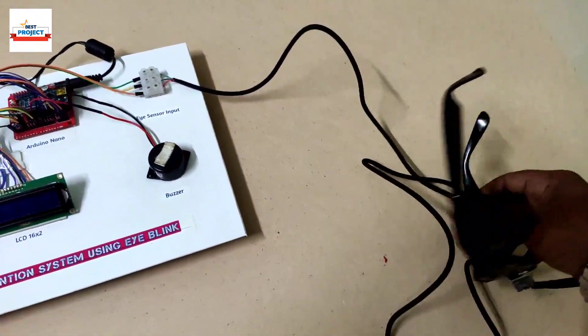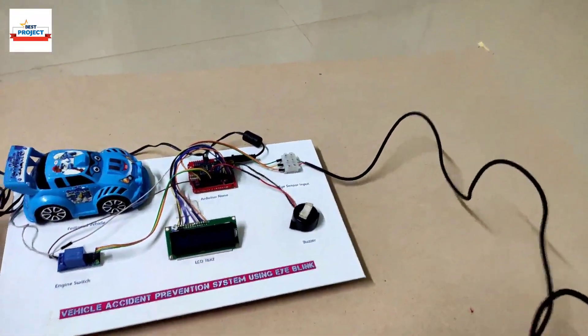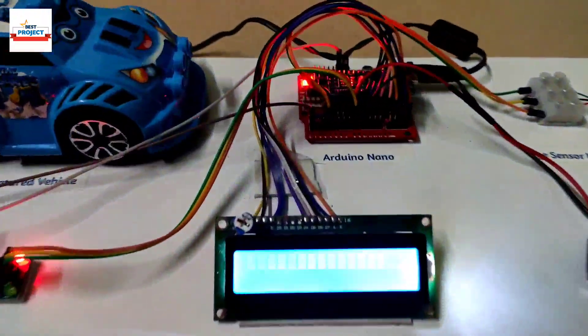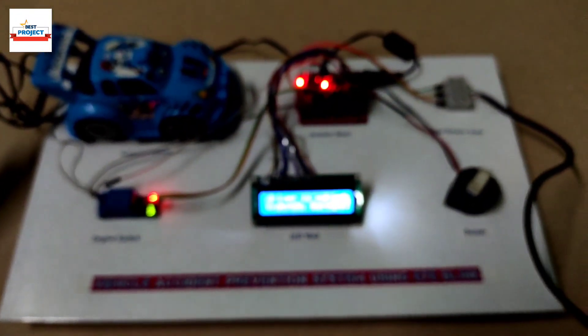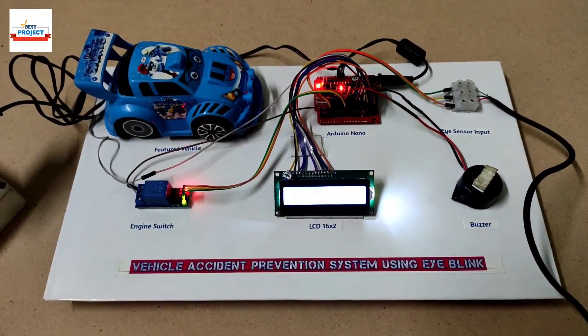First, I will wear the eye sensor on my face. I am going to wear this goggle now, and we will turn on the model using the main switch. As you can see, the model has turned on and the name is appearing on the LCD screen.